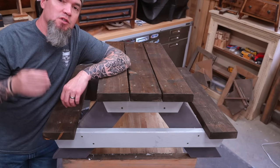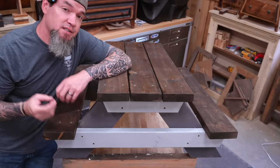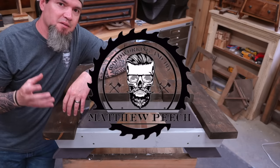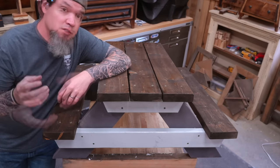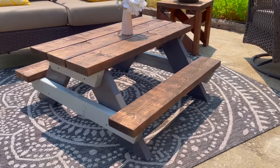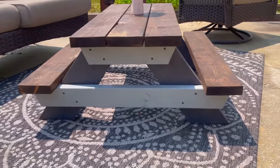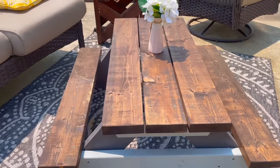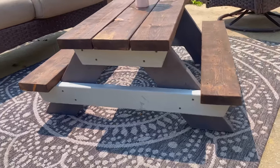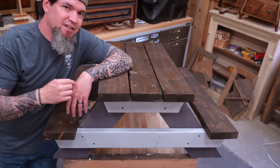Welcome back. Today's video is another installment in our 'Smalls that Sell' series — taking popular items from big box stores that are selling like crazy, breaking those down so we can build them and sell them ourselves. In this episode I'll be teaching you how to build a super cool child's picnic table. It's not technically a small — more like a medium — but it's super easy to build and the profit margins are crazy. Let's dive in.